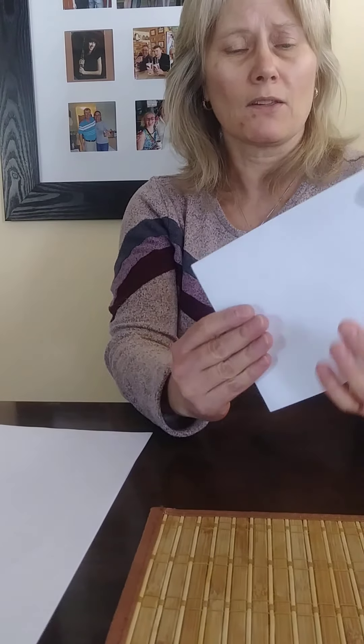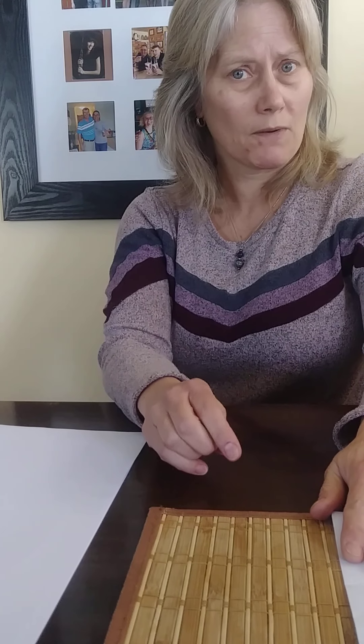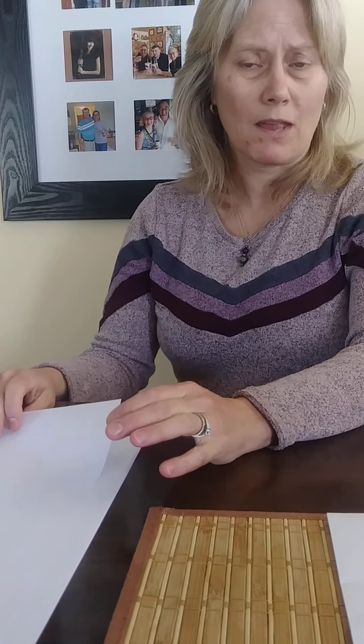So you can have a better look at your fingerprint and what type you have. What I've done is I've taken an initial copy of my fingerprint, put it on my scanner, and blown it up on my computer. I'll provide that detail, and it's also in the hands-on activity steps.